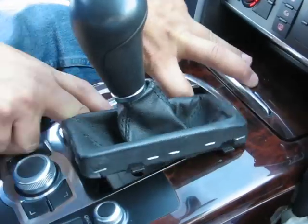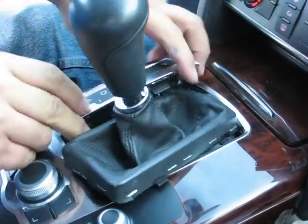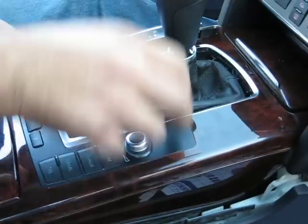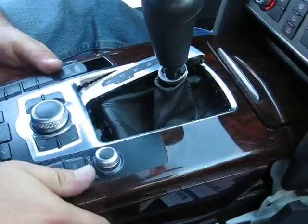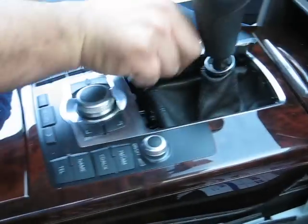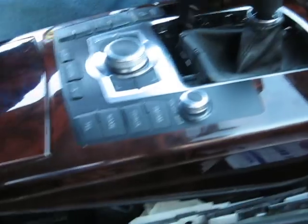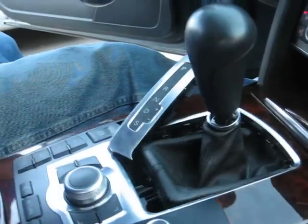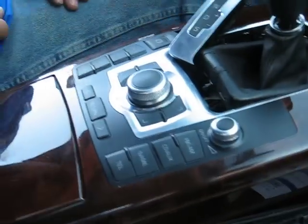Once you get the leather cover out — just pop it up, no screws involved — you will be able to pop the MMI module out together with the wood panel. Underneath there is a plug; once you remove the module completely, unplug it and then you can disassemble the MMI from the wood finishing.